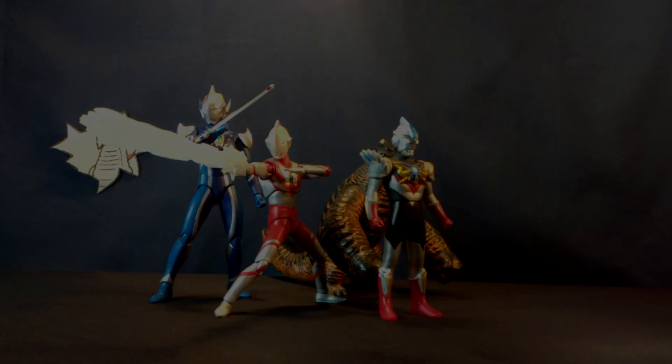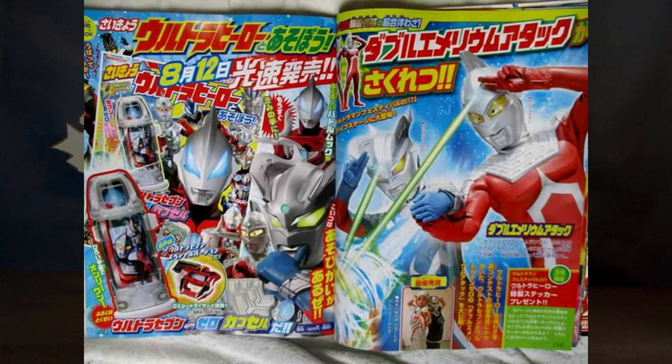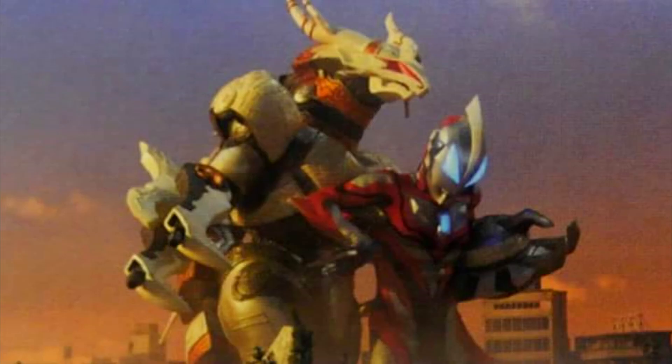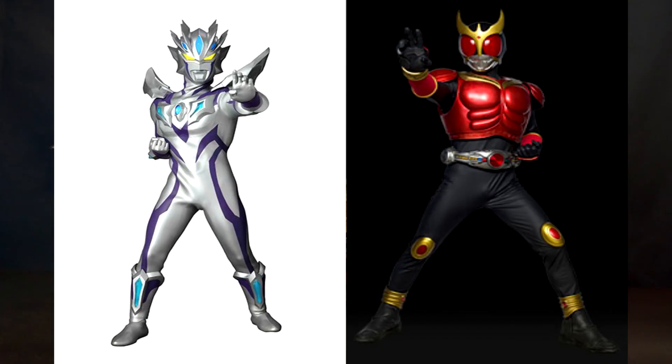For show related news, this month's Televikun scans are nothing to write home about but we do have three big pieces of information. First off, the Jeed Claw will finally be debuting despite being teased for over a month. Galactron will be coming back even though he was just here in the Orb movie. And finally we have in-series pictures of the Ultraman Zero Beyond suit — and you're not fucking slick, Tsuburaya.